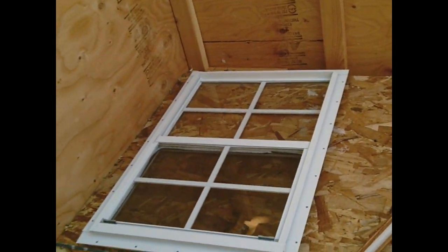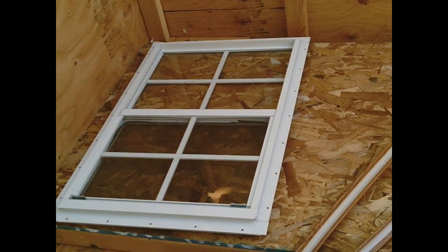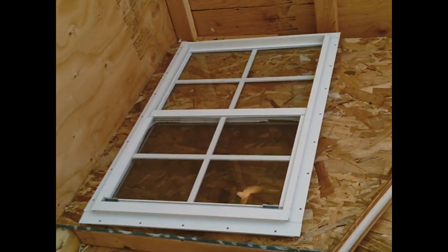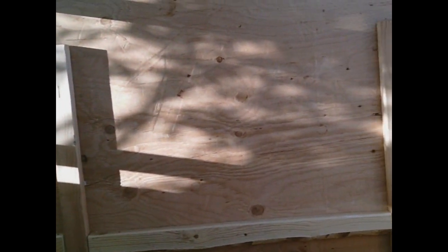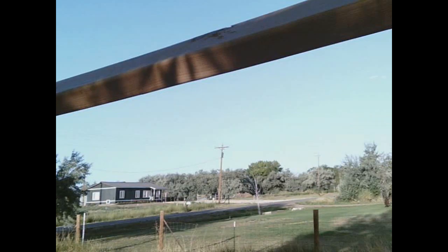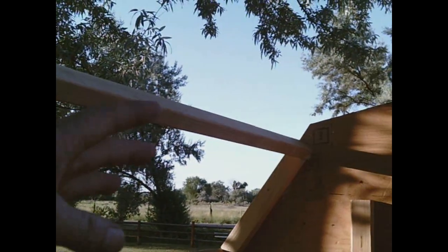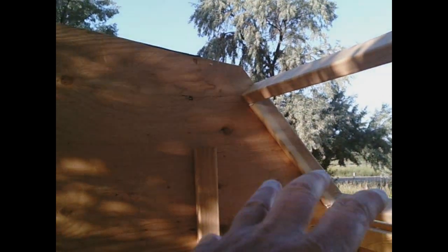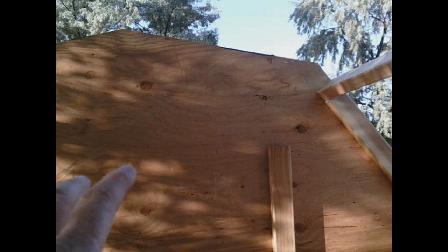I found this nice little shed window on Amazon. It was about $47 with free shipping and it comes with sliding glass — it will look really nice in this opening. I've got my box roof rafters — one on each side — I need to put another one there and another one there, and then I can sheath my roof. I'm going to use tar paper and shingles because I already have those left over from another project, which will save me some money.